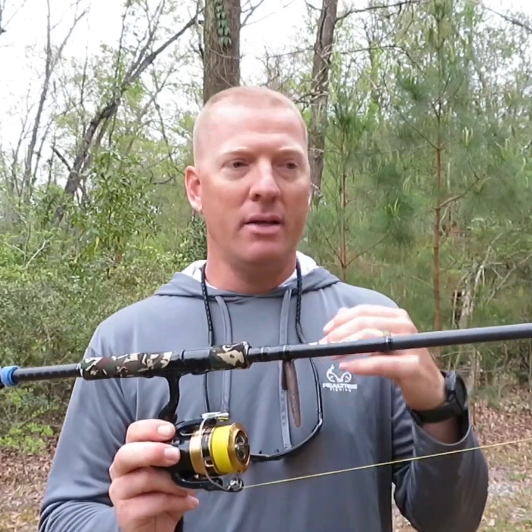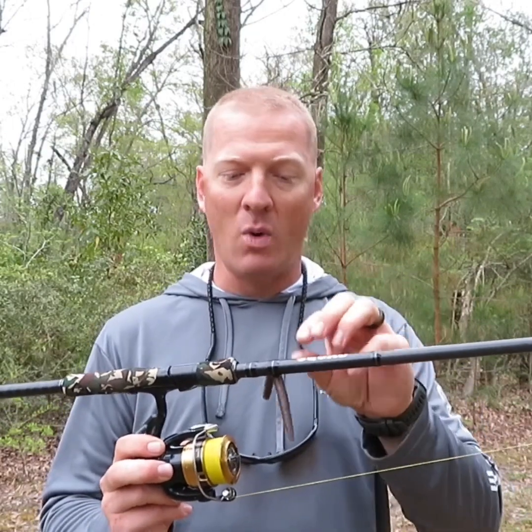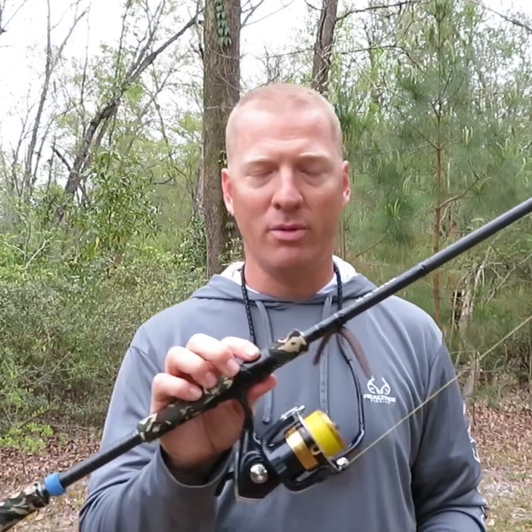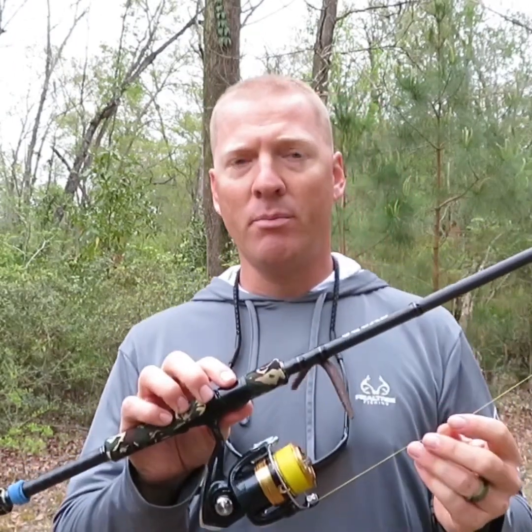This rod right here is an extremely versatile rod. Right now throwing a weightless worm, I was also throwing a drop shot today and caught a fish on it, and I was smoking all kinds of fish on a wacky rig yesterday. The day this thing came in the mail I put a 3000 size reel on here — a little bit bigger — with 20 pound braid and a 15 pound fluorocarbon leader, went to a saltwater creek next to my house, and I was catching speckled trout and reds. I caught an over-slot red — in South Carolina the slot is 15 to 23 inches — probably 24-25 inches, seven or eight pounds.